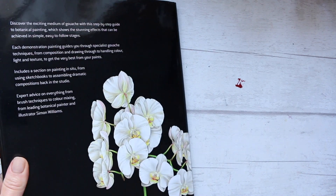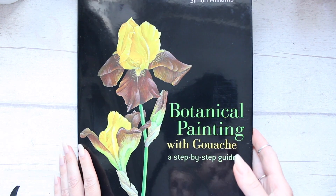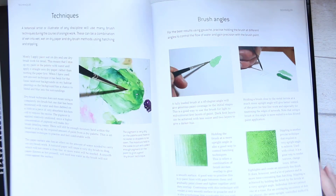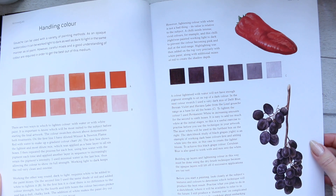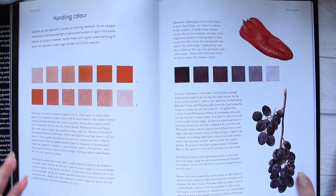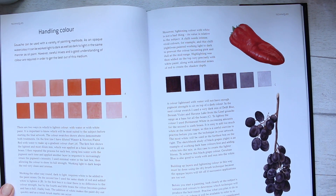That is it — nice and short. It's definitely an interesting book to explore if you are into botanical art, love flowers, and are curious about how gouache behaves differently to watercolors. I think it could be a useful book for gathering information about different techniques. That's it for today — thanks for watching and see you soon.